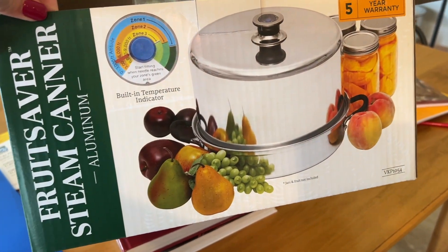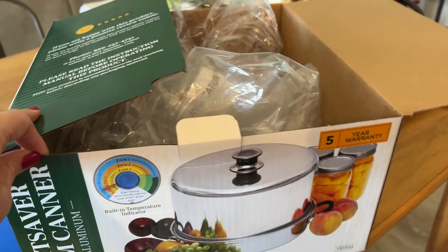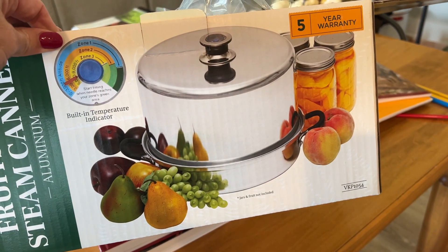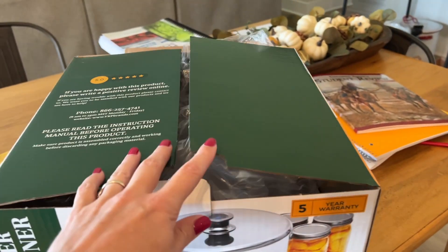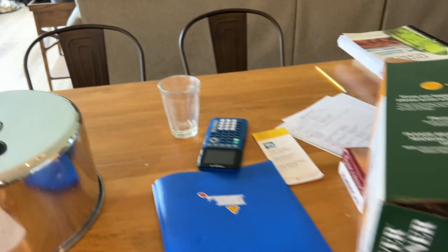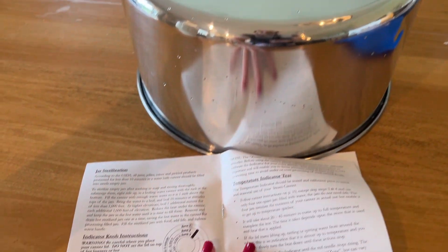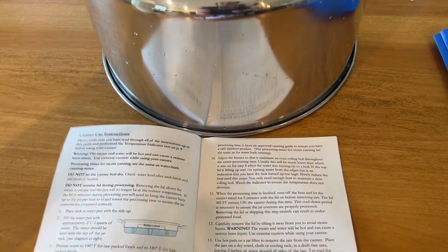This is it, the Fruit Saver steam canner. I really wanted to try to find one online that was used and perfectly good, but I couldn't. Facebook Marketplace didn't have anything. Now I'm reading about the temperature indicator test, and then we will get rolling on the salsa.